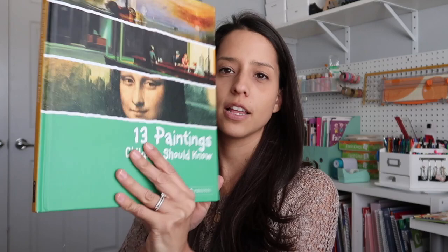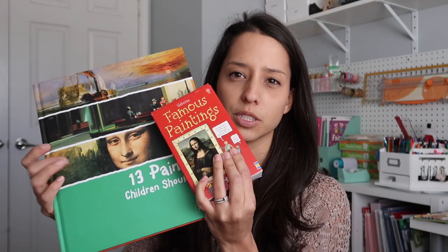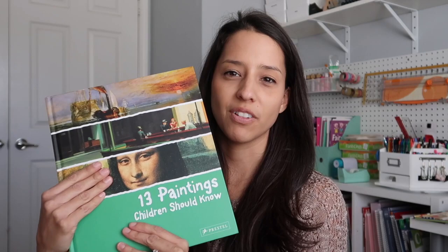Back with some more art: 13 Paintings Children Should Know. I love this book. I'll pull this out once in a while, and I'll incorporate these two together — like Mona Lisa, we did the flashcard and then we'll talk about the painting because this book has a little bit more in-depth details about certain paintings. This one has been a fun book; I really like it.